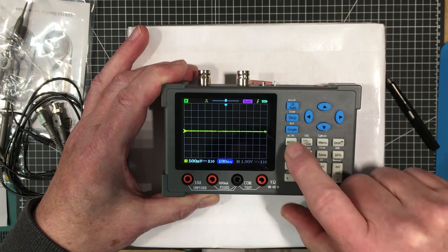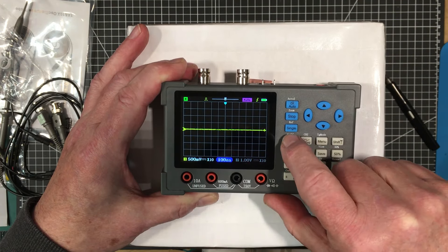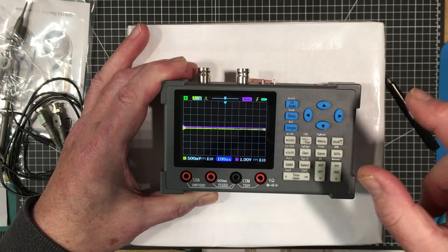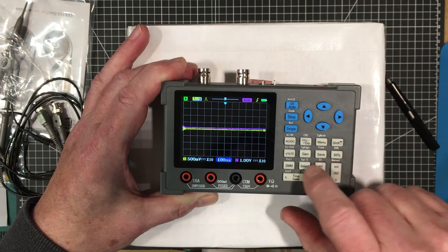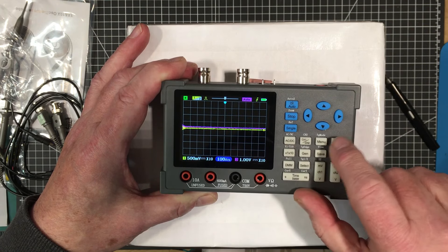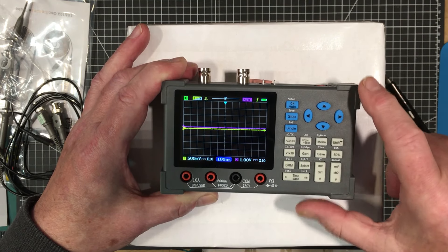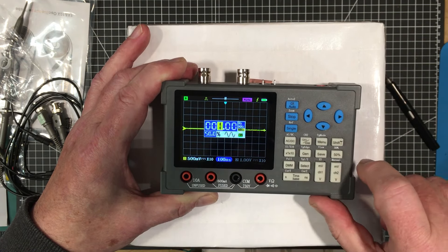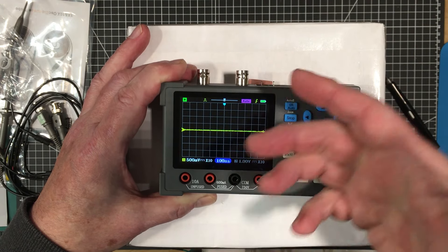There's a one-amp fuse, probably for the 600 milliamp range - the 10 amp range is unfused, which is not great. If you have a lot of high current stuff to measure, I would not recommend this meter for that. The front end has a relay, and some chips - these are 74HC595 shift registers, used in the front end to switch between different modes. These two are CMOS switches.